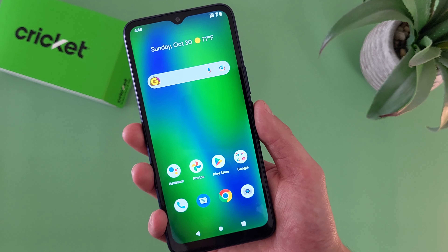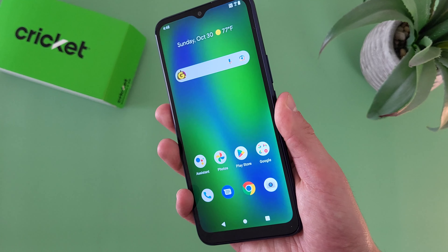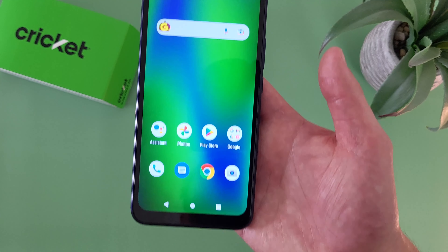So if having different options to unlock your phone besides a pin is important to you, then the Cricut Innovate E5G is definitely going to be a good choice. Let's go ahead and give the fingerprint scanner a try and see how well it works. As you can see, it was real fast and responsive, no issues at all.